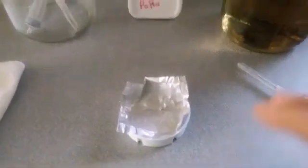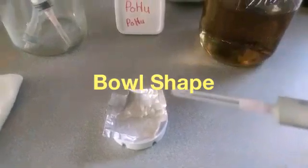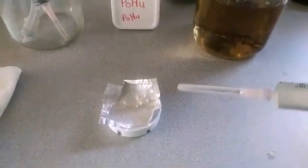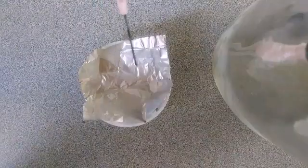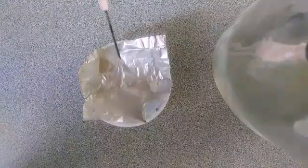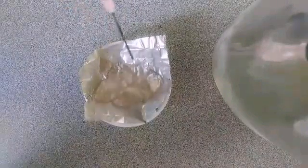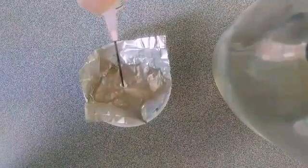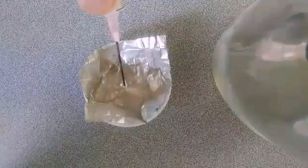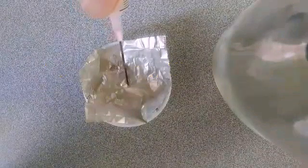I kind of made a little bucket out of the foil. What I'm going to do is squirt some liquid into my spore print and suck it back up. I'm going to spray my liquid into my spore print and suck it back up.